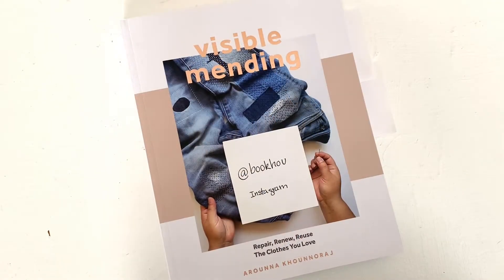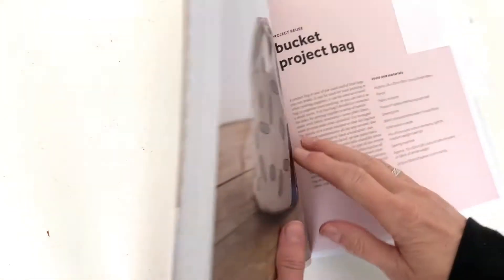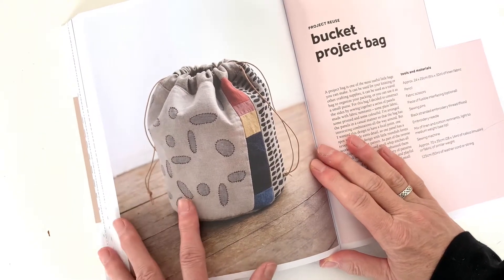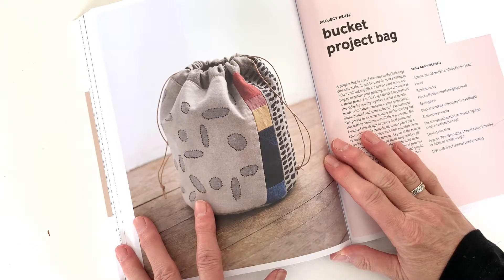Our inspiration is from Arona Konaraj and her Visible Mending book. You can see here how she made the reverse applique patches bold with a high contrast thread. Patching like this can be a piece of art all on its own.